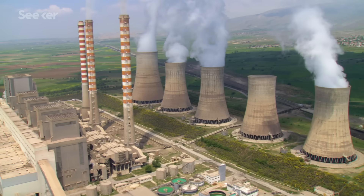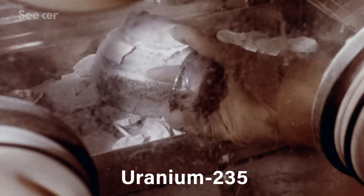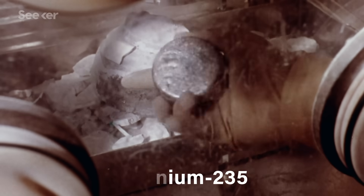When I imagine enriching uranium, I picture teaching uranium to paint or dance or something, but I looked it up and that's not what it is. For nuclear power or weapons, the isotope of uranium we're after is U-235, which has 92 protons and 143 neutrons.